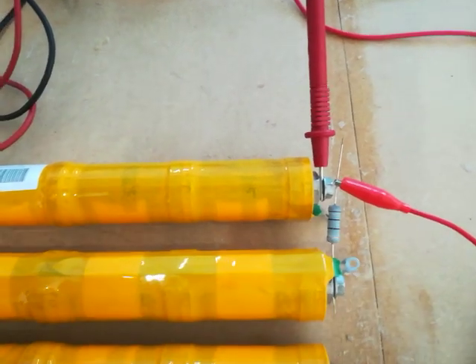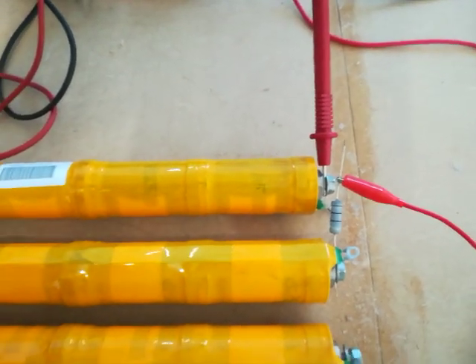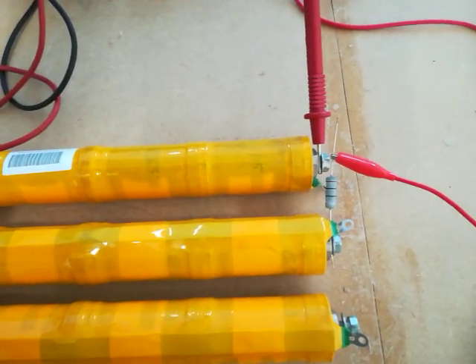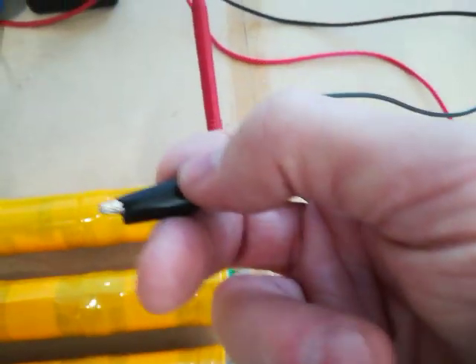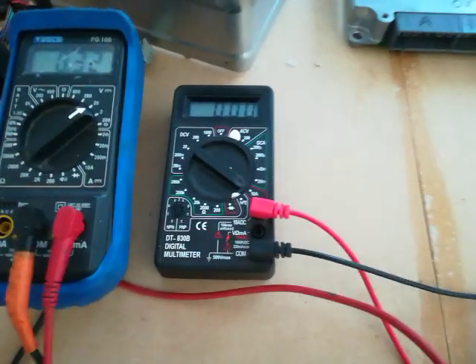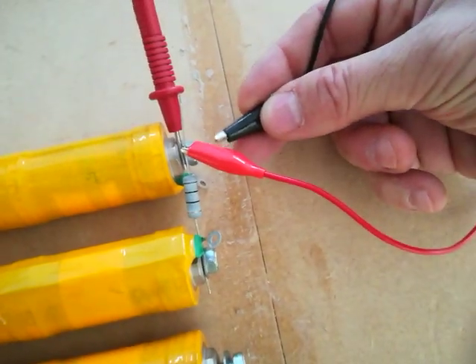We've got a 10 ohm resistor between the fully charged stick and the completely empty stick. So this is a complete nightmare worst-case scenario which is never going to occur in the real world — in the situation where we might be using these resistors to balance between stick pairs.